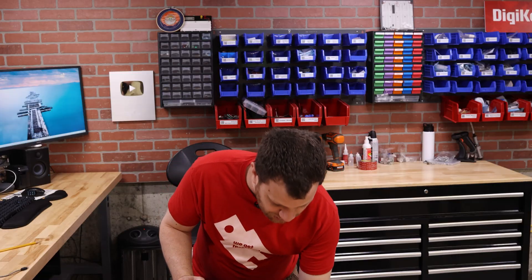My name is Zach and I'm the Bite Size Engineer. In this video, let's see if I can solve this problem using my shop vac.